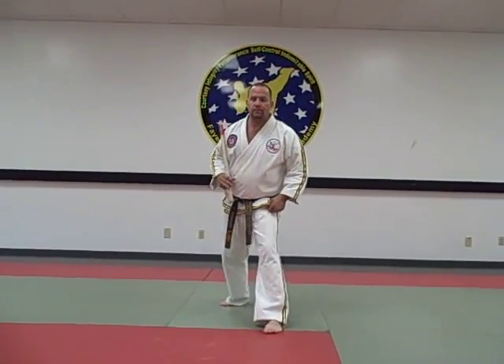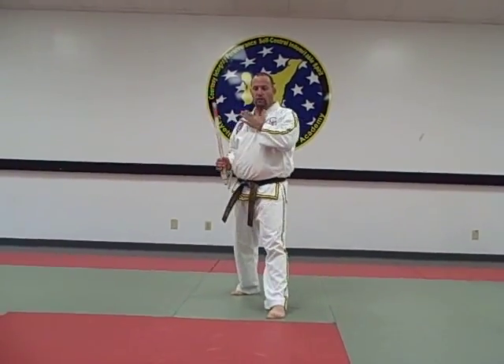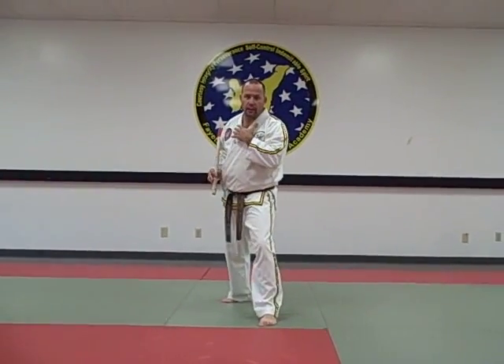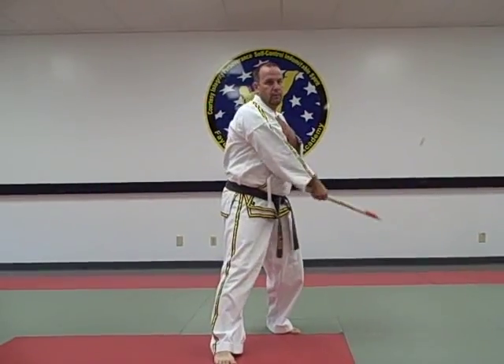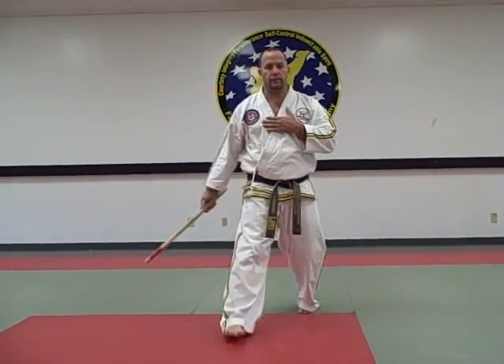All right, 25 striking angles. Left side is forward, left hand stays in. In 1 and 2 we step forward, right side forward. Angle 1, angle 2 at the foreheads.